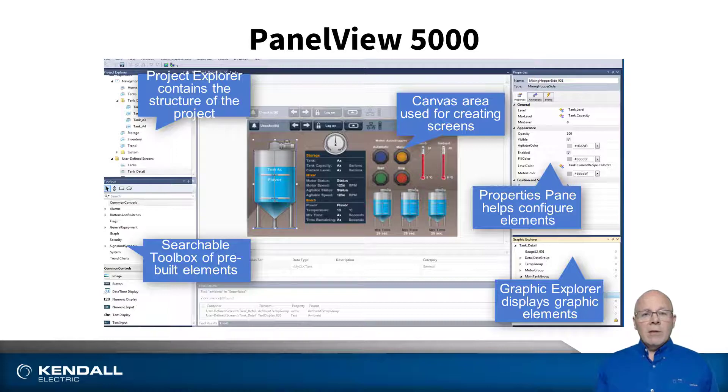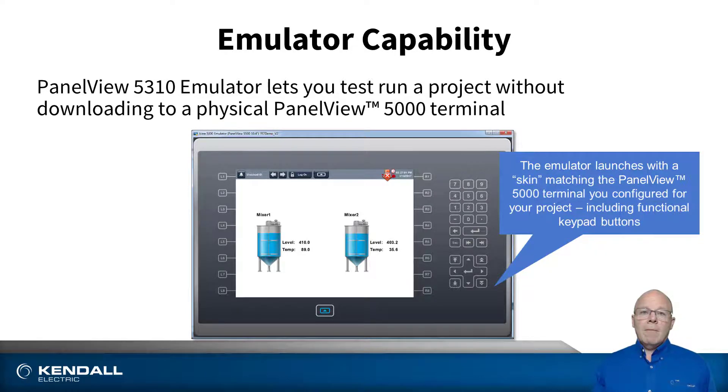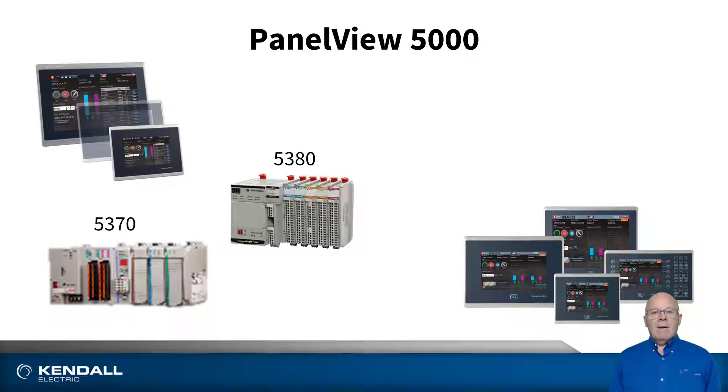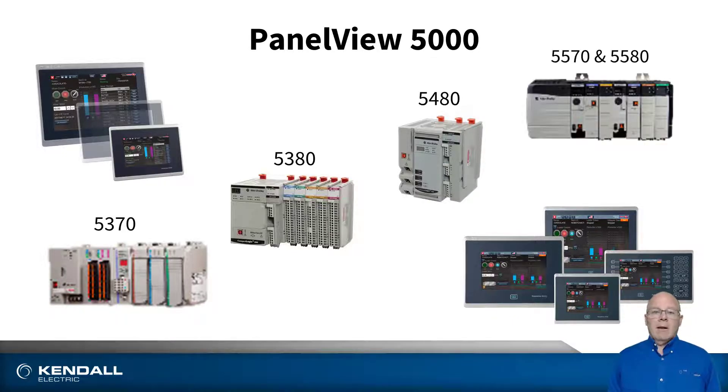If you are using version 6 or greater, there is an emulator included, which allows you to test run your project as if you actually have an HMI connected to your controller. These HMIs are designed to work specifically with the CompactLogix 5370, the CompactLogix 5380, as well as the ControlLogix L7 and L8 controllers.